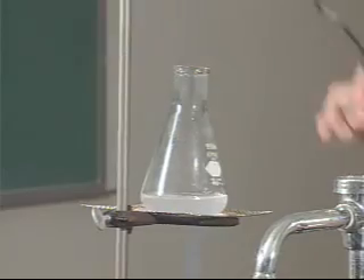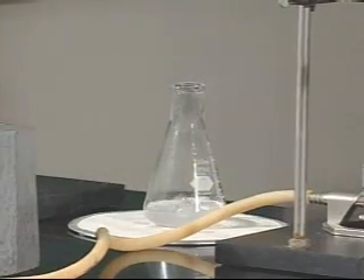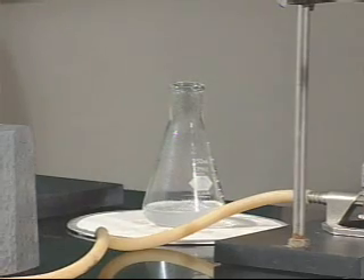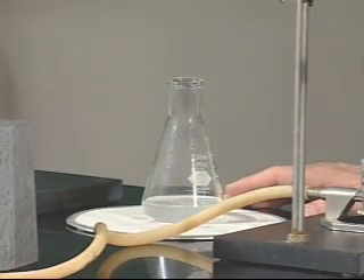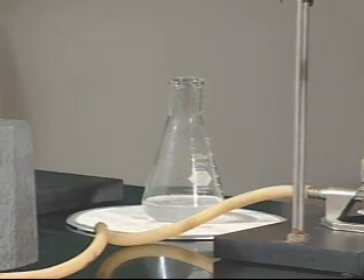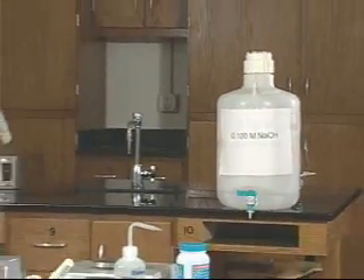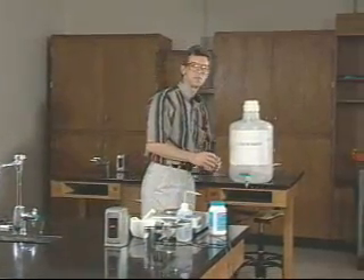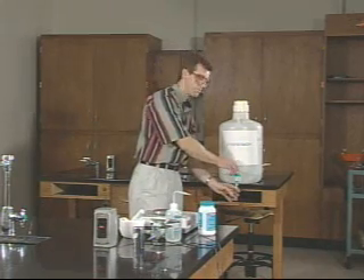Our solution has been boiling about a minute now, so it's time to take it off and let it cool. We'll place it over on the cooling pad and turn off the gas until the next sample comes through. The solution needs to cool, but not necessarily completely to room temperature — as long as it's easily handled by hand, that's cool enough. While our solution is cooling, we can prepare ourselves for the titration. First thing is to get some sodium hydroxide solution from the back of the lab. Note the particular concentration — you probably need to write that down.